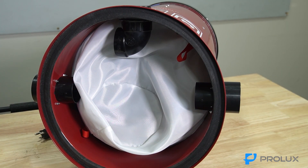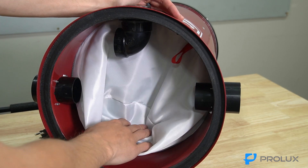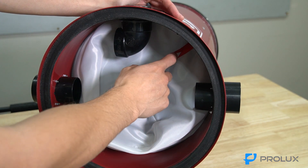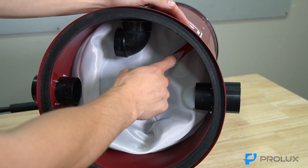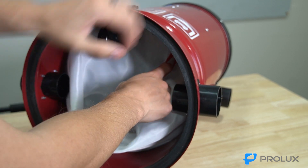Once you've got the dirt bin removed, go ahead and lay the central vacuum on its back. We need to remove the inner cloth filter. There's going to be a red pull tab on each side — just grab one of those and slowly pull it out.